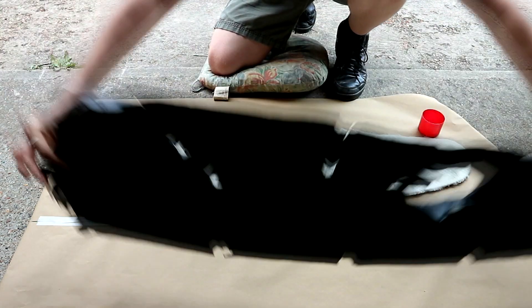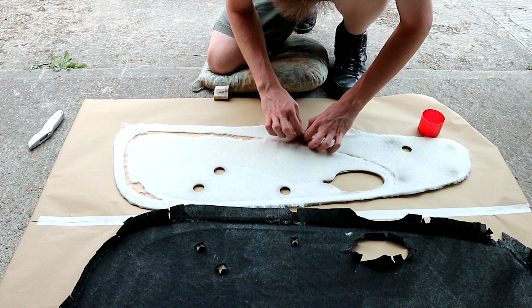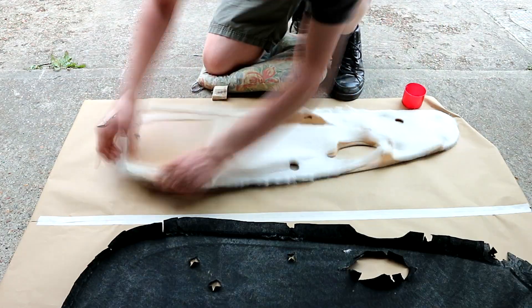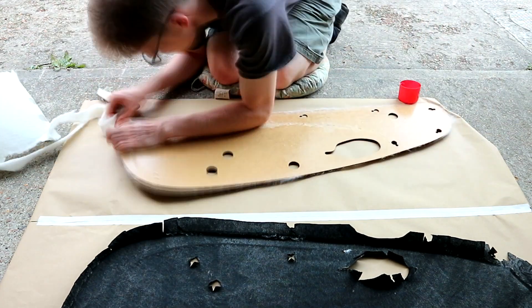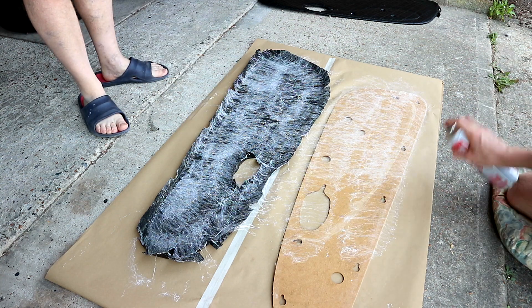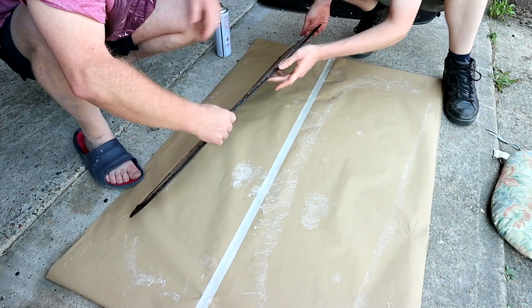That is off, and now we need to get all this foam off because I think this has been the source of our British Leyland-esque fitment, shall we say. With the foam stripped and the door cards cleaned, they and the vinyl are covered with spray adhesive and pressed tightly back together before being weighed down and left overnight to dry.